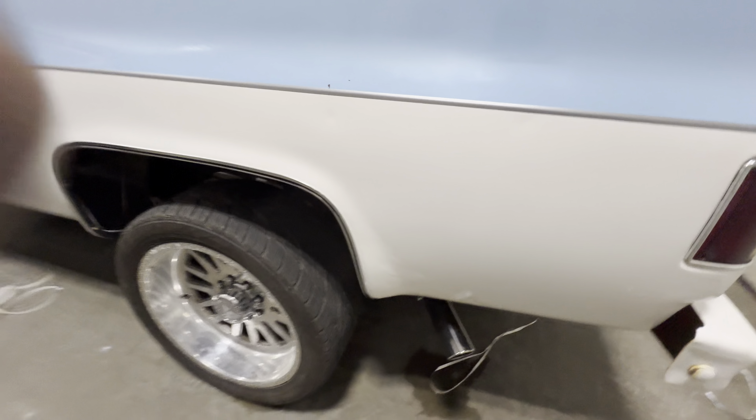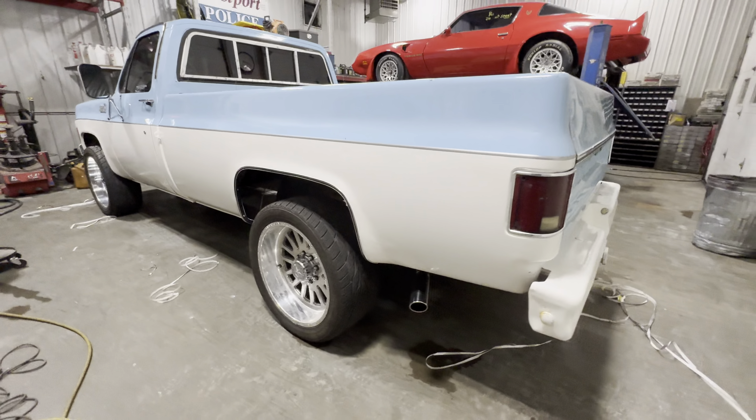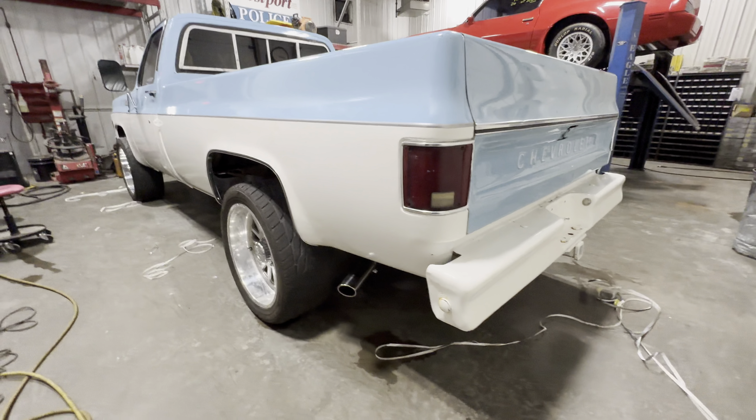Now I'm going to throw the front flares on. We also got new exhaust tips too, so that looks pretty sharp.